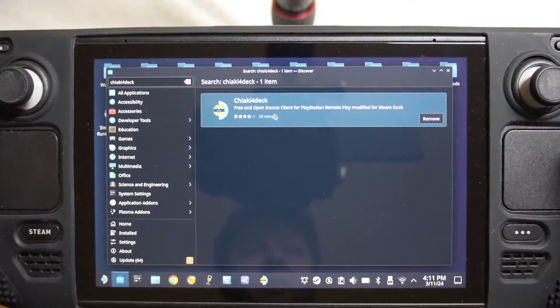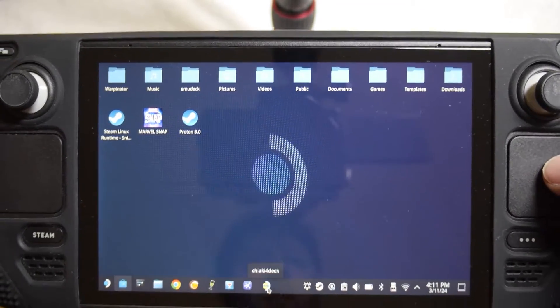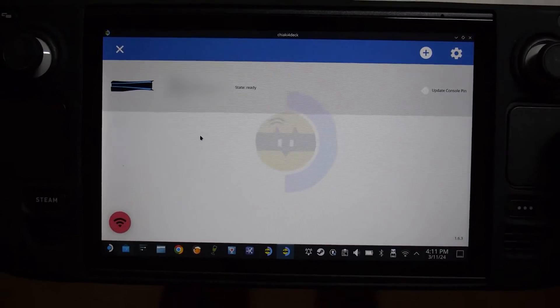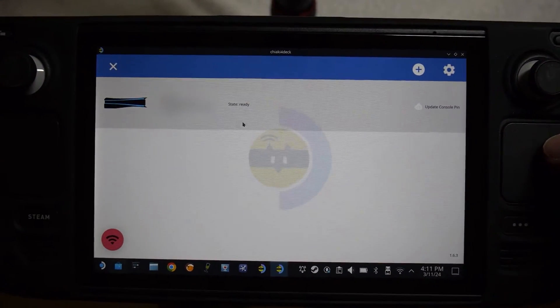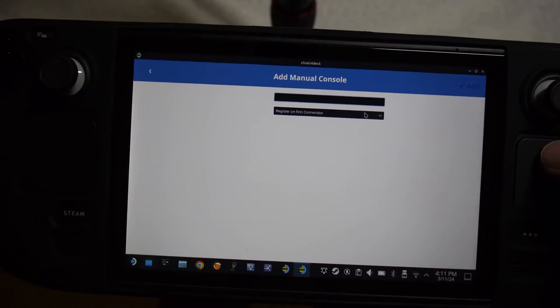You want to install that right there at the top. Once that's installed — which I already have it installed — you're going to want to open it. I have it pinned down here. And there's my PS5 ready to go right there. But for the sake of the tutorial, I'm going to add a new console to show you guys.